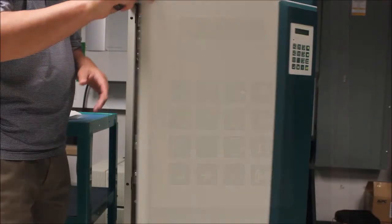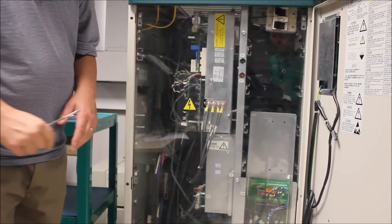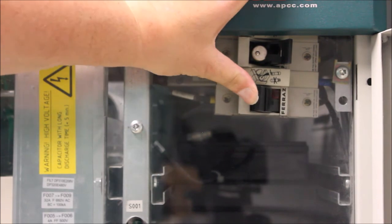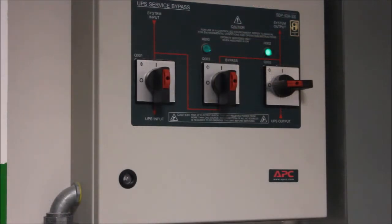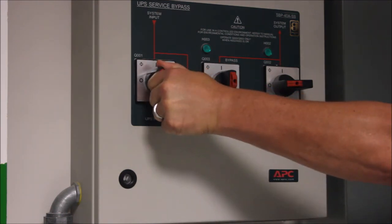The next step is to turn off your battery breakers, or in some cases open or disconnect your battery fuses in the main UPS or external battery cabinet. To finish the process, turn off the utility feed to the UPS by turning off or opening the Q1 breaker on your maintenance bypass panel.